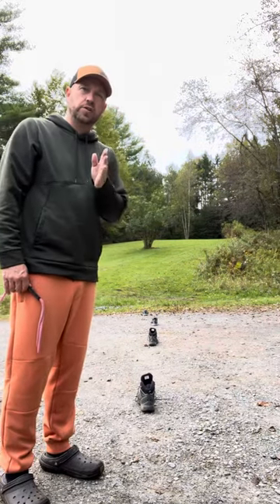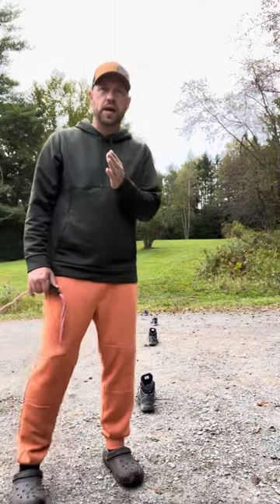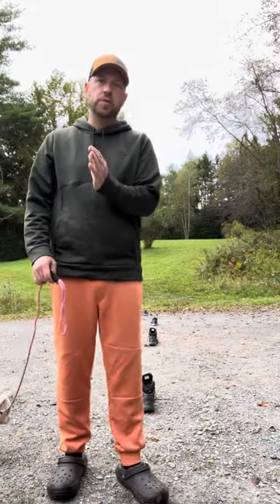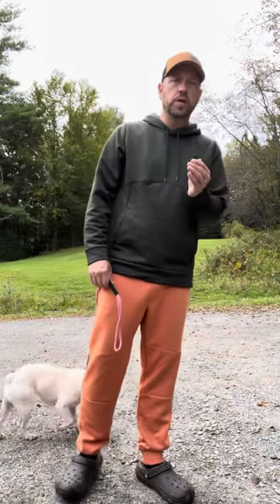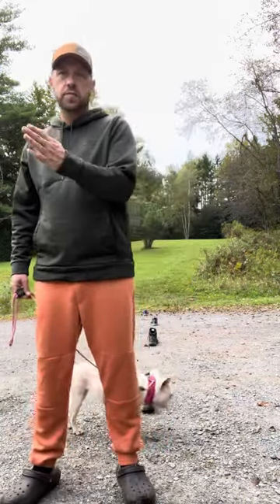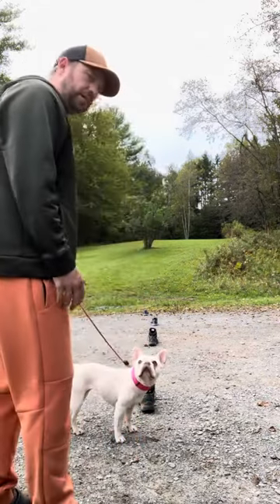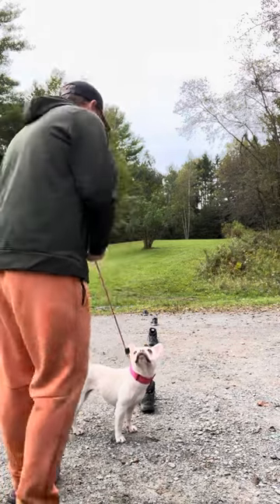This is good practice for your dog to learn to move with you — they almost have to move with you. There's like this give and take: if you're moving away from them, they come with you; if you're moving towards them, they have to make sure they're aware of your space. I've just got my dog, May, here that I'm going to do this with.